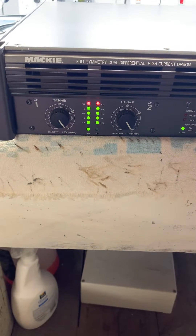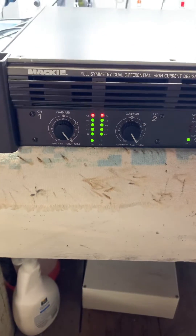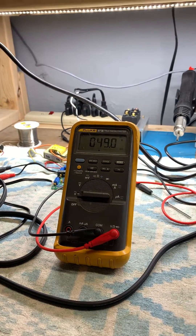It's been sitting like this for about three minutes now, maybe a little longer — I didn't time it. Both are maxed out, showing overload. 49 volts, each channel driven into 8 ohms.